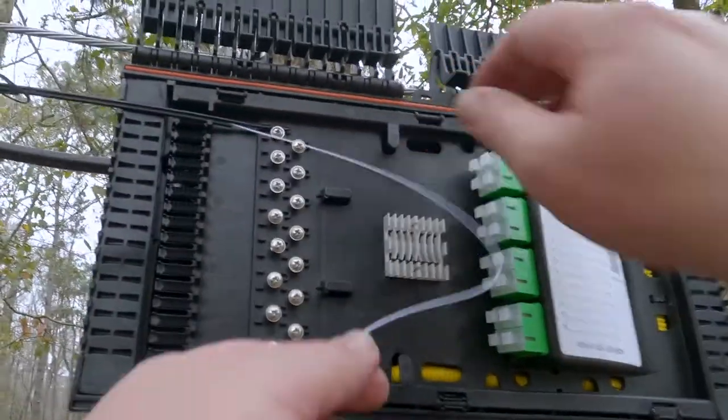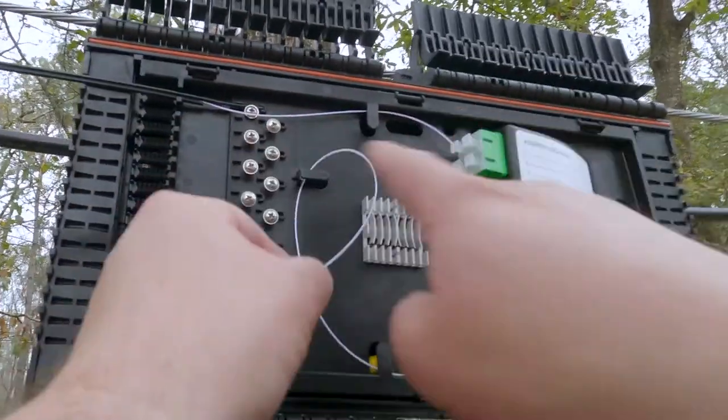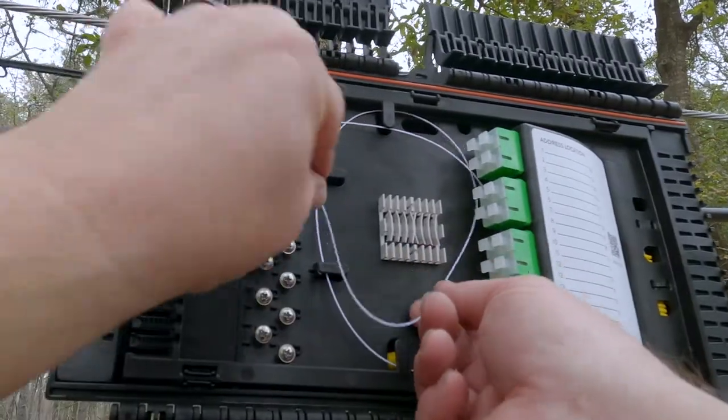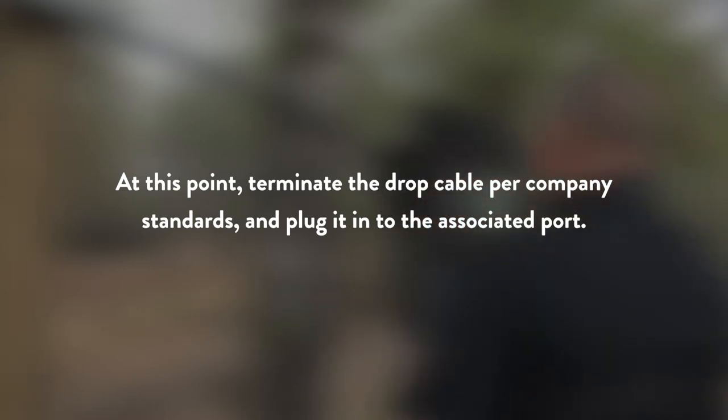The fiber routing for the distribution is to go under the bulkhead and under these four clips. At this point, terminate the drop cable per company standards and plug it into the associated port.